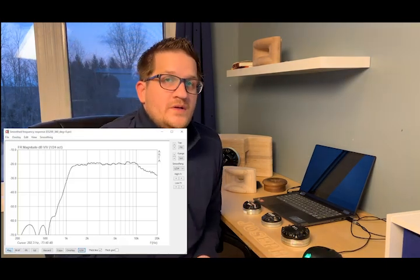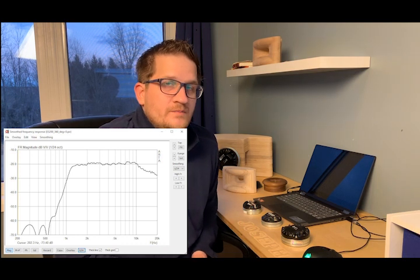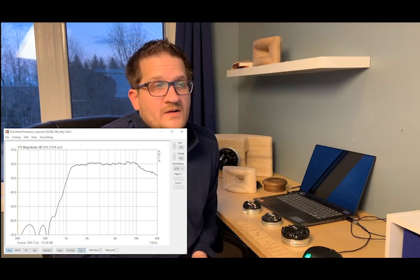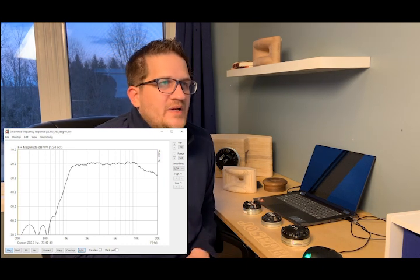Looking at the frequency response on the nominal 60 dB scale, it's incredibly flat — plus or minus 1 dB from 1.5 kHz up to 10 kHz. Again, the falling response past 10 kHz is disappointing. I tried to EQ that up a little bit, but unfortunately it didn't respond too well.